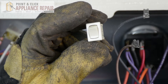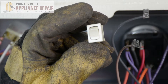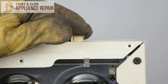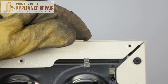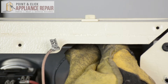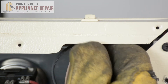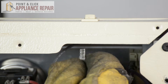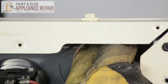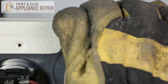Now you can grab your new OEM replacement rocker switch — if you don't have one already, you can find it on our online store. To put our rocker switch in, all we have to do is slide it into that hole and push it down and it clips in. Now we'll plug it back in and just make sure it's secure.